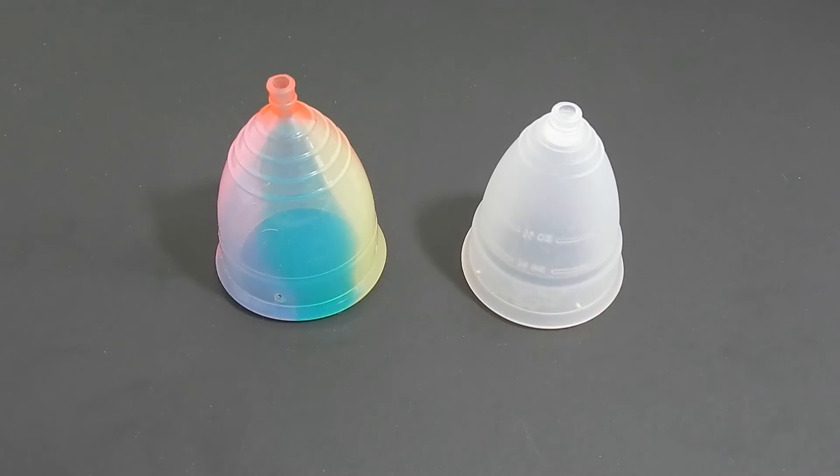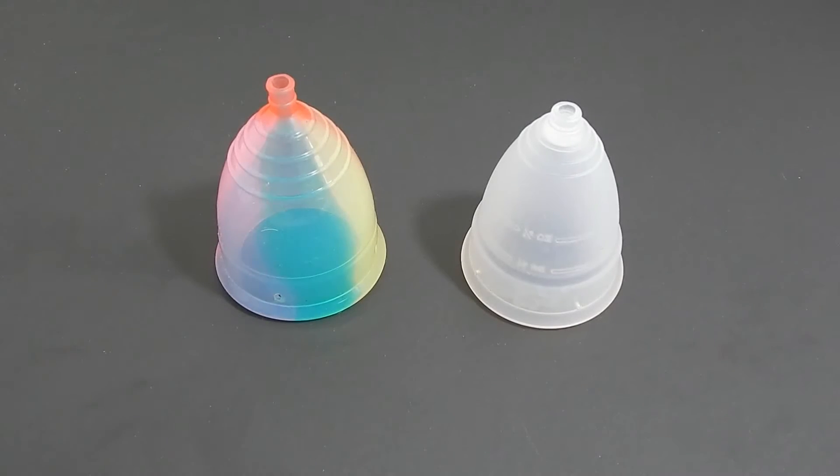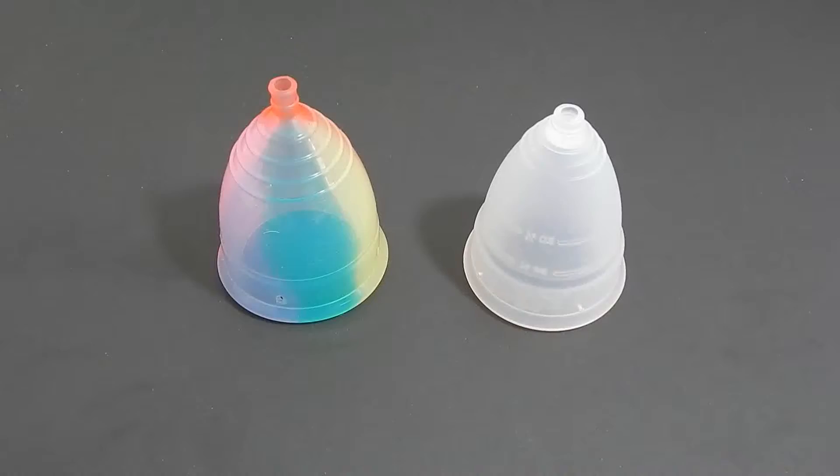This is a squish comparison between the Large Rainbow Yuyuki Cup and the Large Diva Cup. Hello everyone, it's Red Herring. I hope you're having a great week. I'm losing my voice, so please bear with me. This is a requested video comparison by Amy. Thank you for sending in your request.